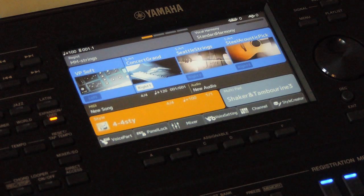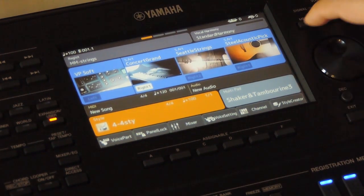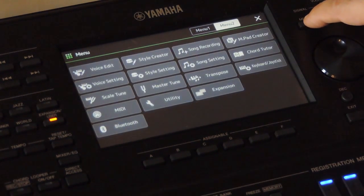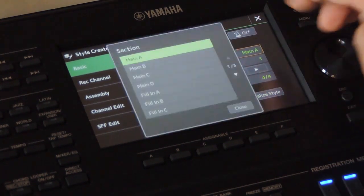Let me show you how to create it on a Yamaha arranger. I am using Yamaha PSR-SX900. It has a touch screen so the interface would look different from the other PSR models and Tyros, but the functionality would be the same. Instead of a touch screen, there would be more buttons on the panel to access these options. We will go to the style creator to edit this style. Now we are in the style creator page.